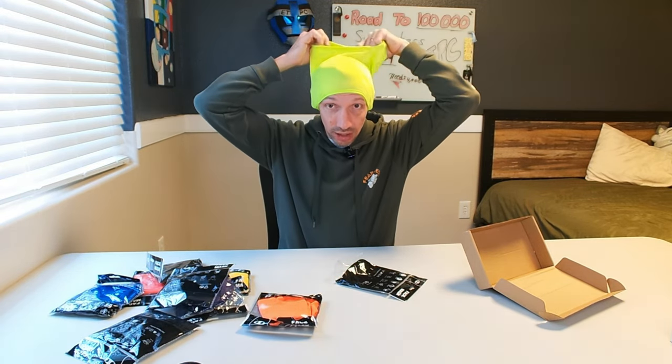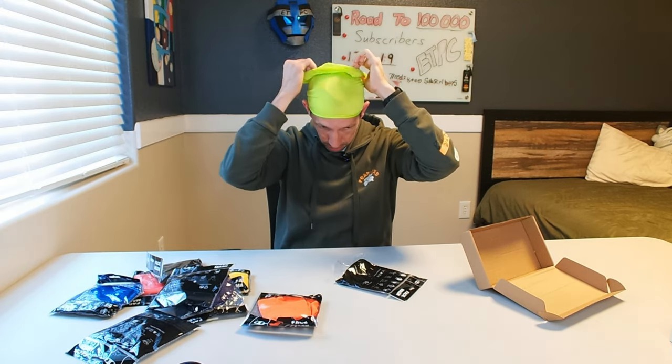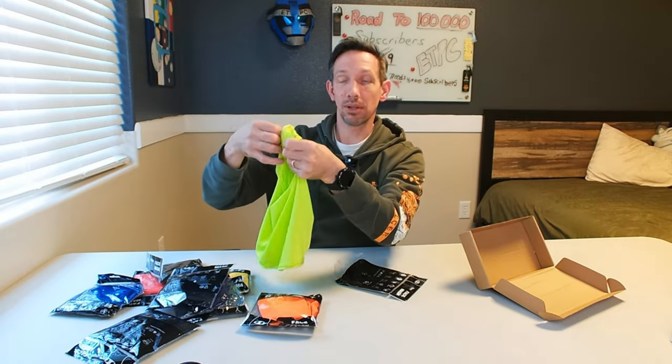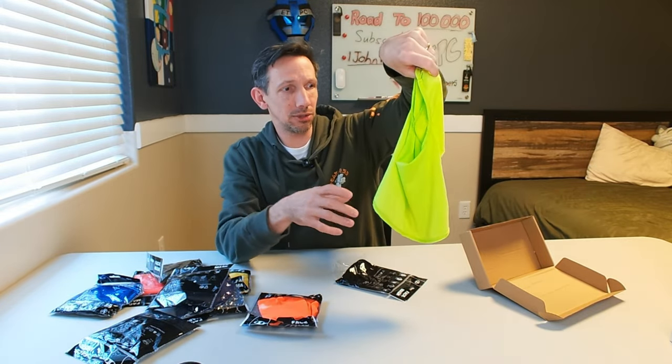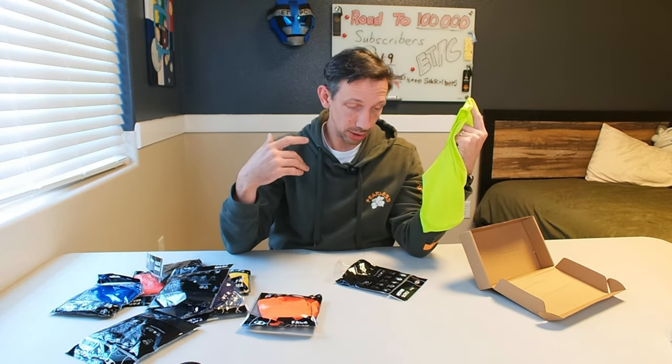You can also wear it just as a little ski cap over your head and ears, or if you don't want it on your ears, just roll it up and wear it as a nice little cap. All in all, just a super useful, very lightweight, very breathable, soft material little cap with a ton of different applications.